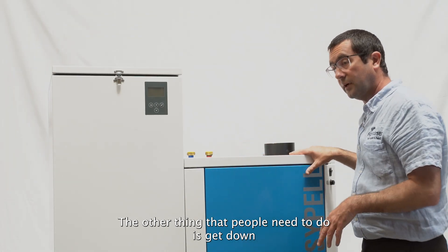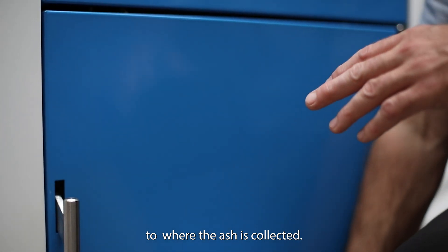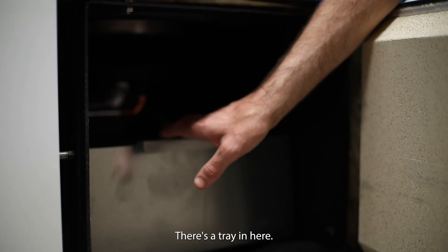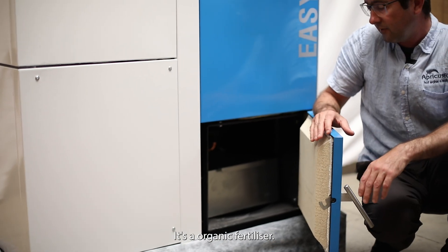The other thing people will need to do is get to where the ash is collected. It simply opens up, there's a tray in here you can pull out and empty straight into your garden — it's an organic fertilizer.